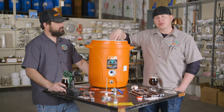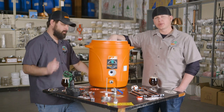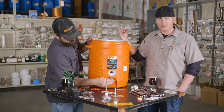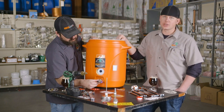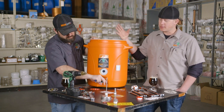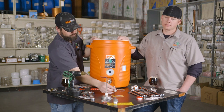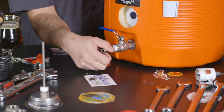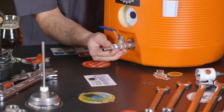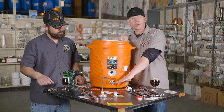Now that your false bottom and bulkhead are all installed, everything's tightened down. All that's left to do is put on your ball valve and add your chosen quick disconnect, barbed nipple, or whatever you're using to integrate it into your system. This part is super easy — everything's already got Teflon tape. Just spin on the ball valve, put it where you want it, and add your chosen fitting. In this case we're installing a half-inch barbed nipple, which is perfect for half-inch silicone hosing and integrates into just about any system.